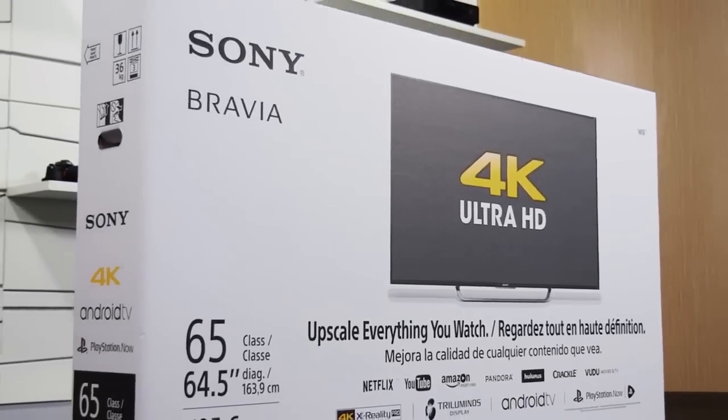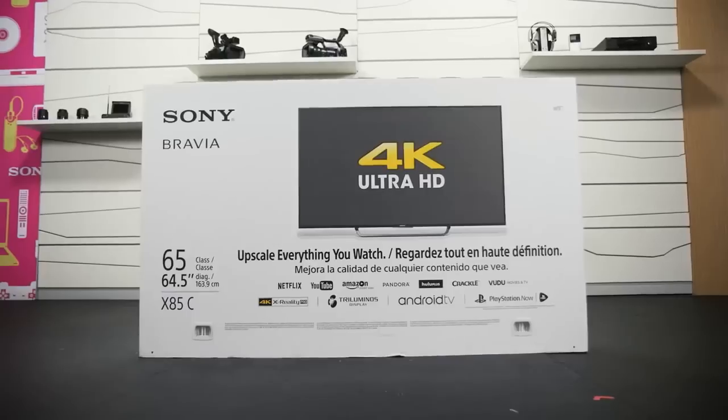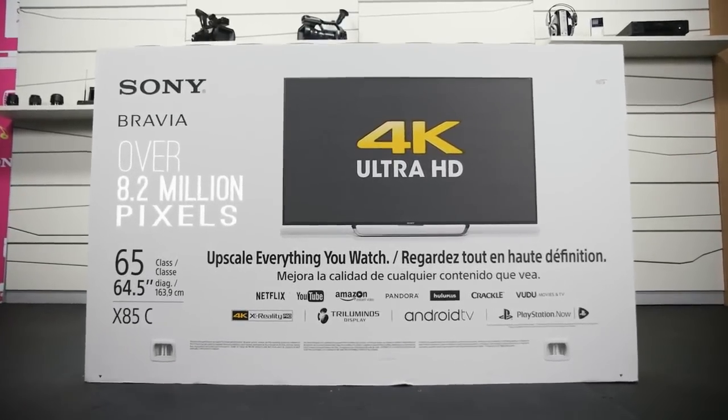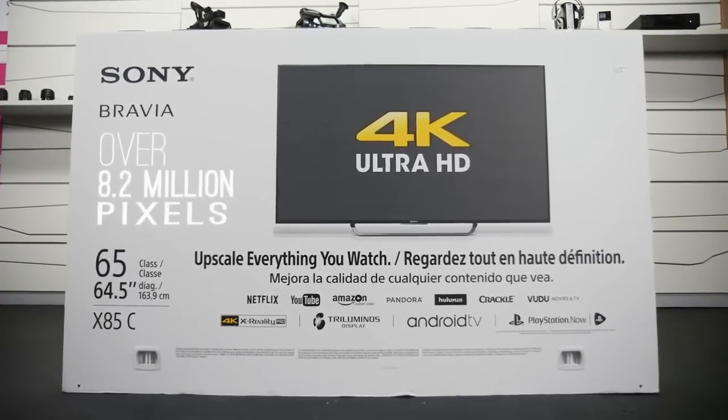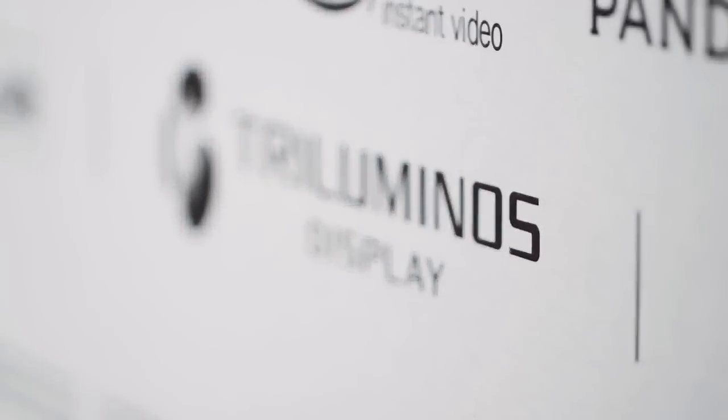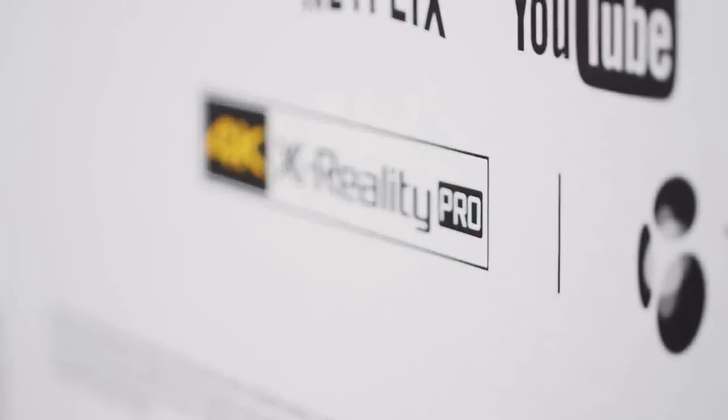As you probably know, 4K is four times the resolution of HD. There are over 8.2 million pixels on this baby. Sony remains at the forefront of improving the color accuracy and clarity of HD and 4K video with its Triluminous display and 4K X-Reality Pro technologies.